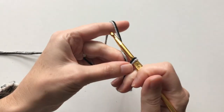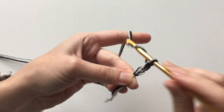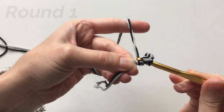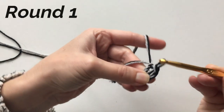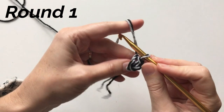Chain four, then slip stitch to the first chain — that will form a ring. That's our ring to start with.